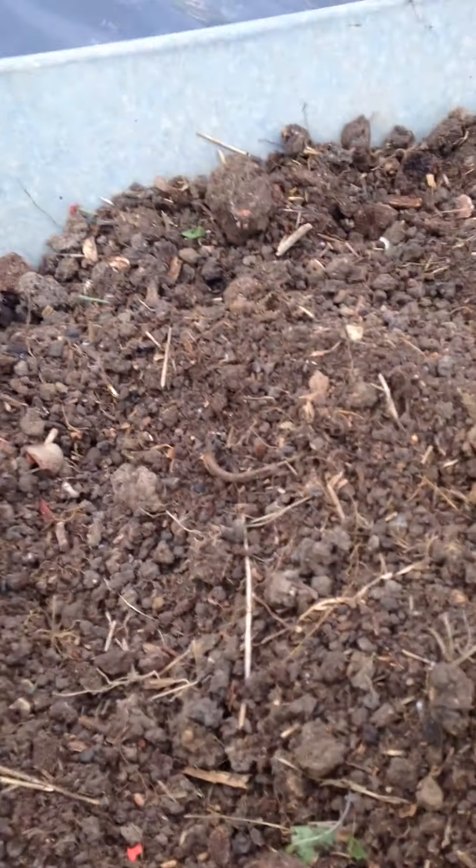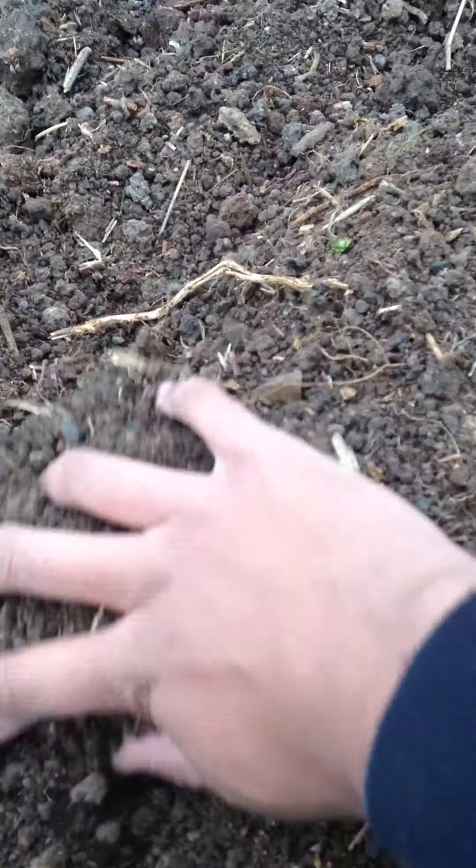Hi everyone, just a quick video on the gardening side. This soil here - I'm just trying to get rid of some of the bigger twigs. They will rot down, but the main reason I'm sieving through is there's lots of little plastics in this soil. It's been contaminated a little bit, sadly.